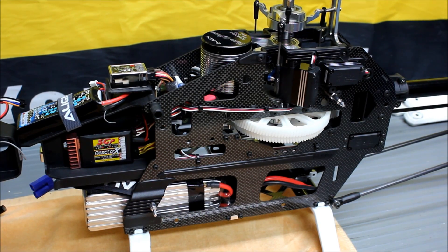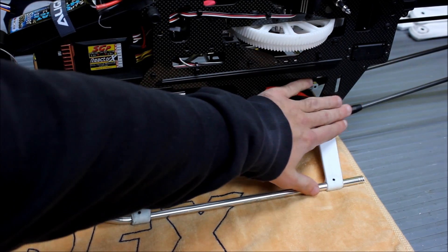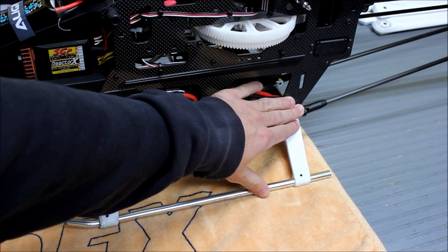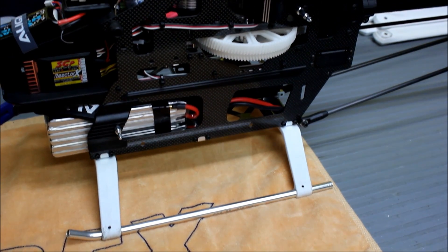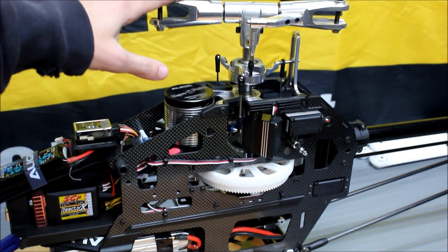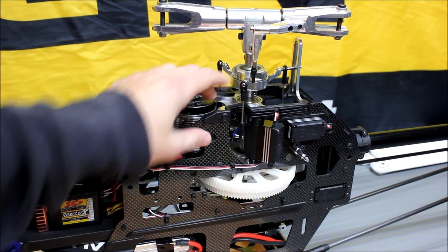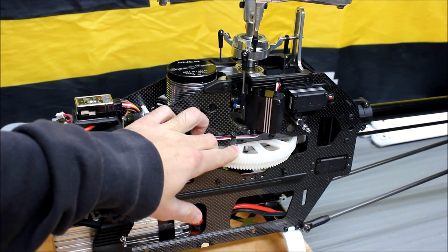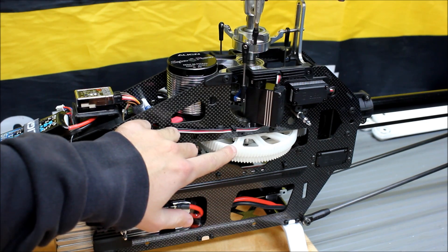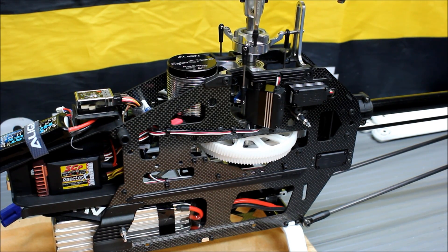Although these models are significantly different, they share a lot of the same parts. The first being the skids. The tail boom and boom supports are shared between the two helicopters, as well as the rear tail rotor gearbox, pitch change mechanism, and tail hub and grips. The rotor head is the same between the two models. They also share the same swash plate, the same main shaft, and the auto rotation hub and sprag unit. The Nitro model comes with the same main gear, but you've got an option to swap it out for a higher gear ratio depending on what motor you're using.